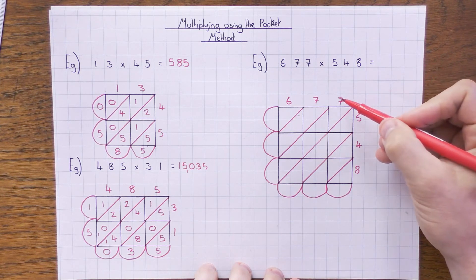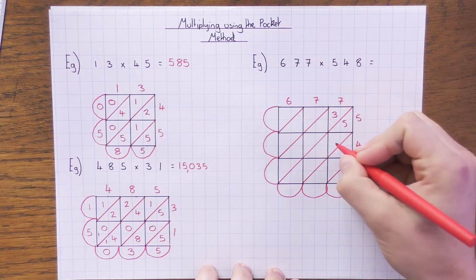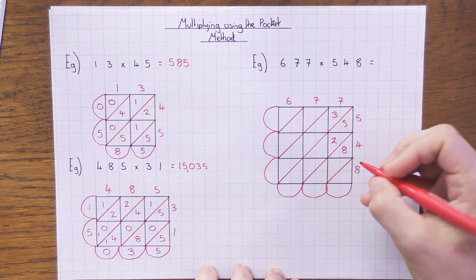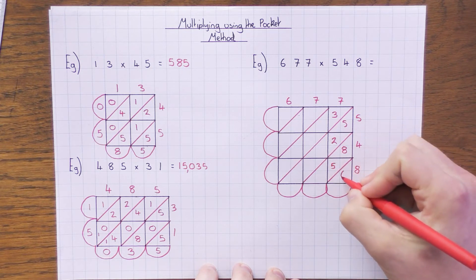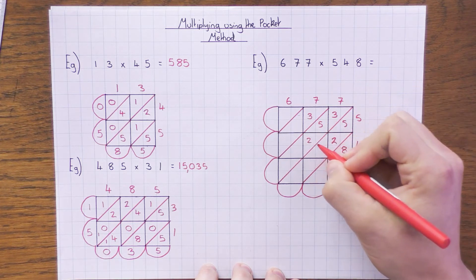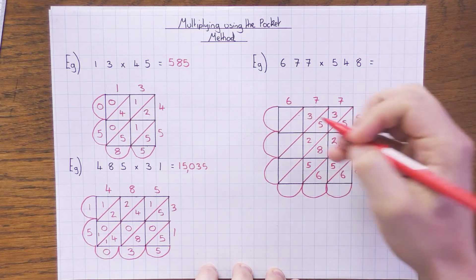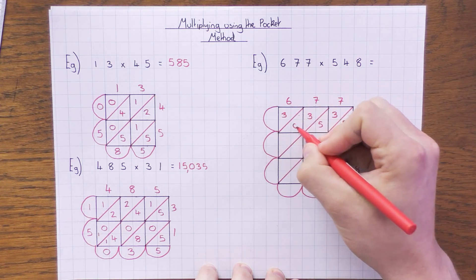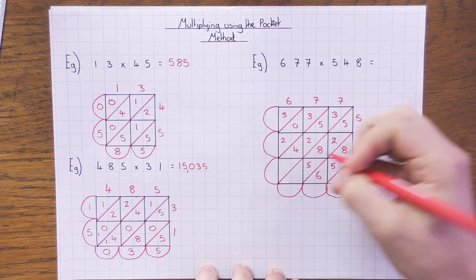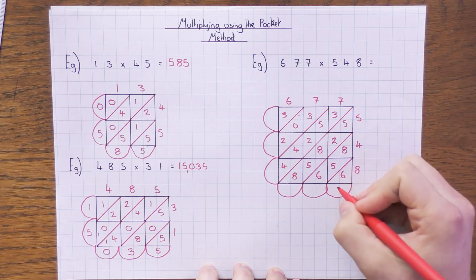Filling in: 7 × 5 = 35, 7 × 4 = 28, 7 × 8 = 56. Then for the other 7 row: 7 × 5 = 35, 7 × 4 = 28, 7 × 8 = 56. Then 6 × 5 = 30, 6 × 4 = 24, 6 × 8 = 48. Just times tables to fill it all in.